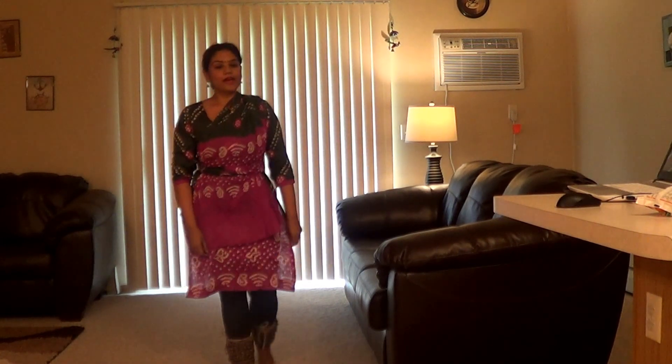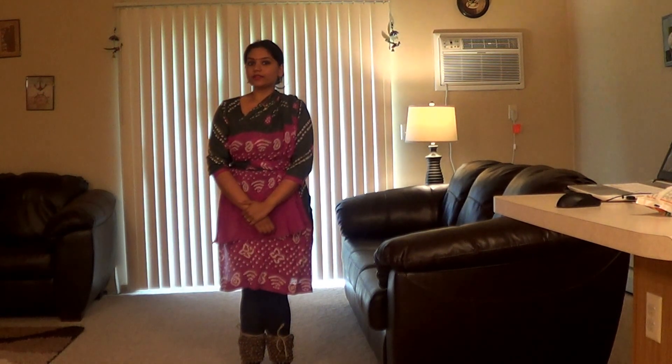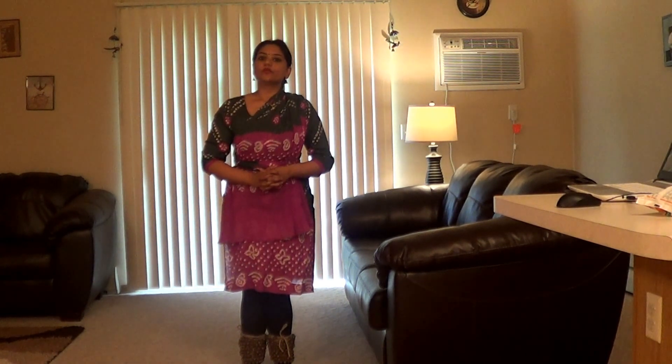Hello friends, I am once again back. This is my second tutorial video in which I will be telling you about the second laya of Kathak, the footwork we did last time along with some exercises and a quick glimpse of the chakra — the gyration which makes Kathak so special.